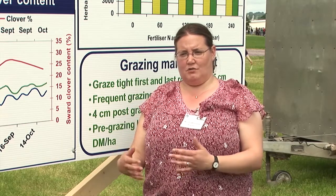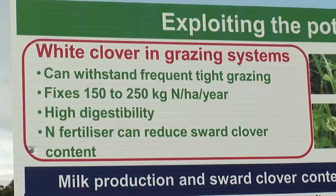Alternatively, you can over-sow clover into an existing sward. Do that in May or June after a silage harvest when you have virtually no grass left in the sward, or after a very tight grazing. Once the grass starts to grow, again go with tight grazing to allow the clover to establish.